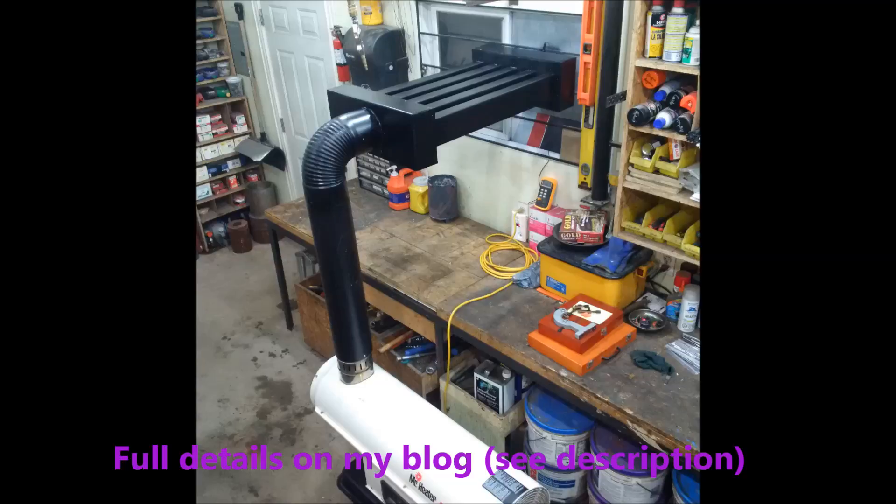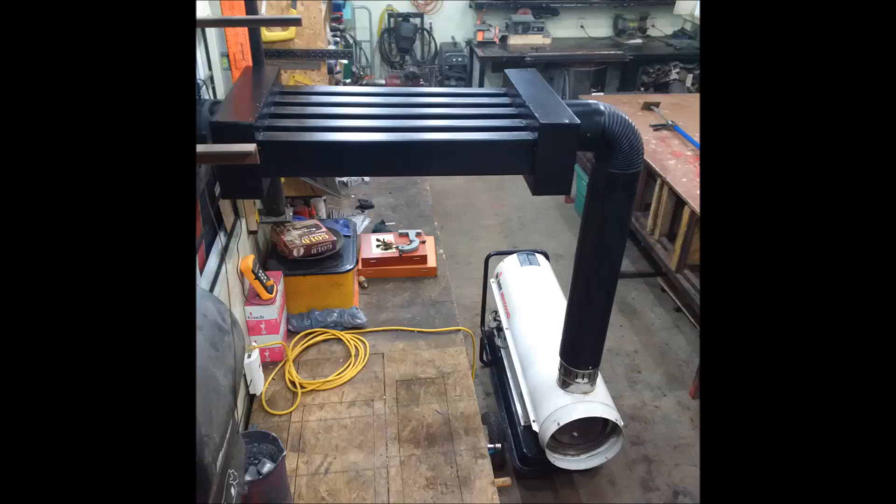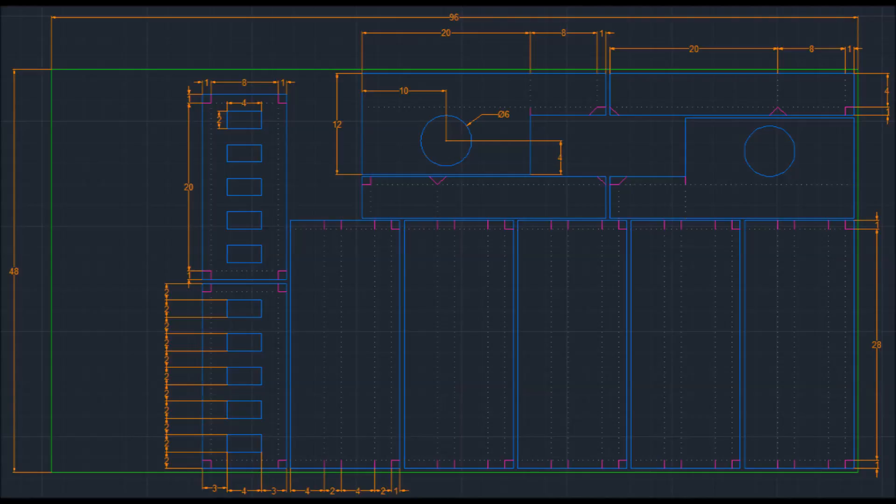I was getting tired of all the fumes from the direct diesel heater that I've been using for about six years, so I found one on Kijiji that's an indirect heater. But I had a hard time with the hot air going outside — it kind of bothered me — so I figured I'd make an air exchanger. This is the final product, but this video is about the process of building it.